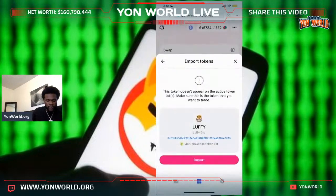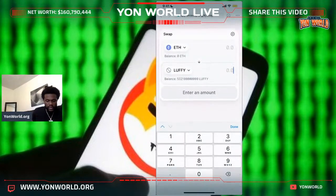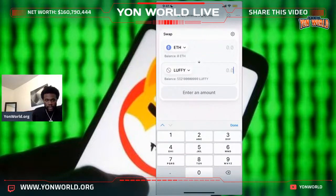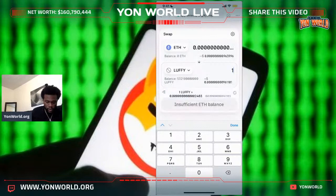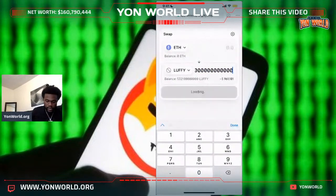Then you press 'import' and it would say import — and you can enter an amount. If you want a trillion, you just press one and then type zero twelve times. Just type that zero twelve times and bada boom bada bing, it'll tell you the price of it. It'll tell you your Ethereum balance.